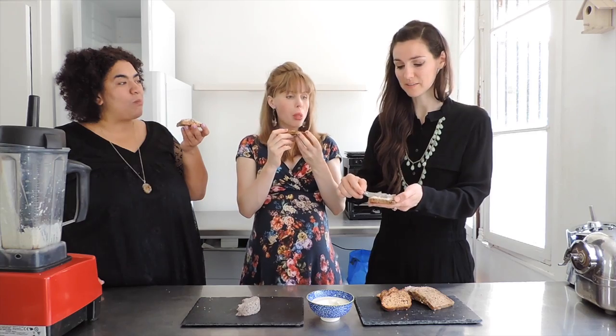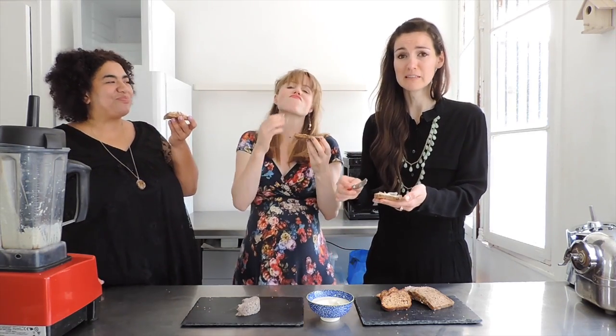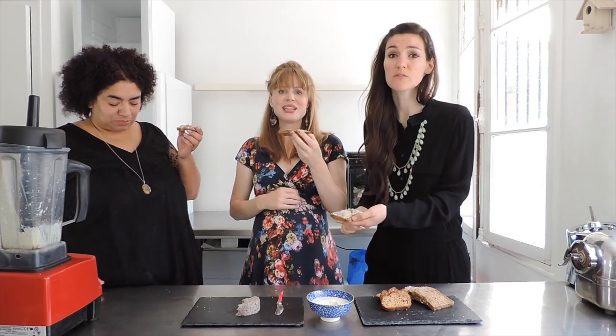Game changer! My eyes are watering — I'm so emotional about this butter and cheese. This one's for baby, he's cooking!